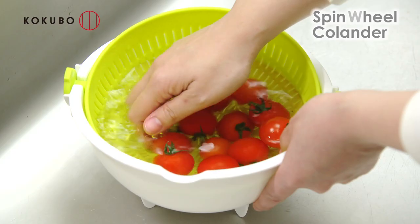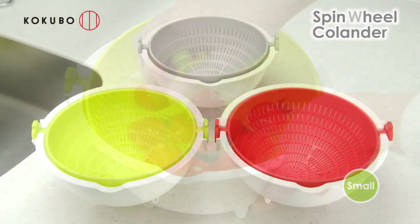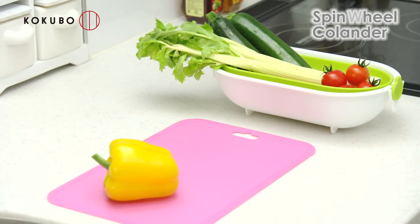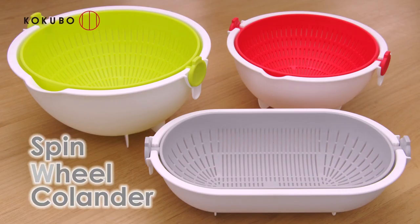The spin wheel colander large is just an example of our diverse lineup, like the small spin wheel colander for washing smaller food items, and the slim type spin wheel colander oval. Each type has three colors: green, red, and gray. Spin wheel colander in large, small, and oval. Thank you.